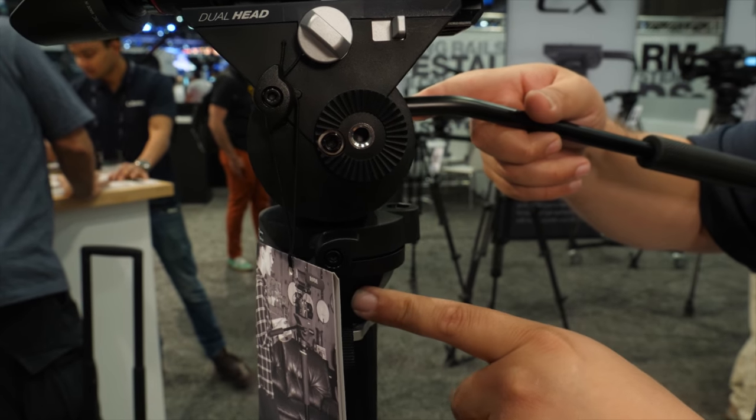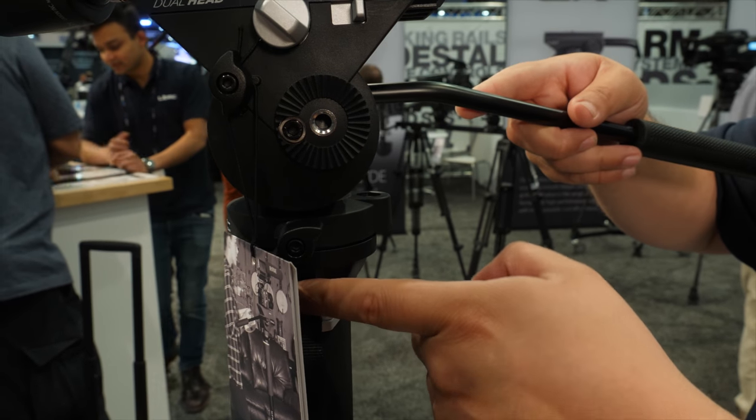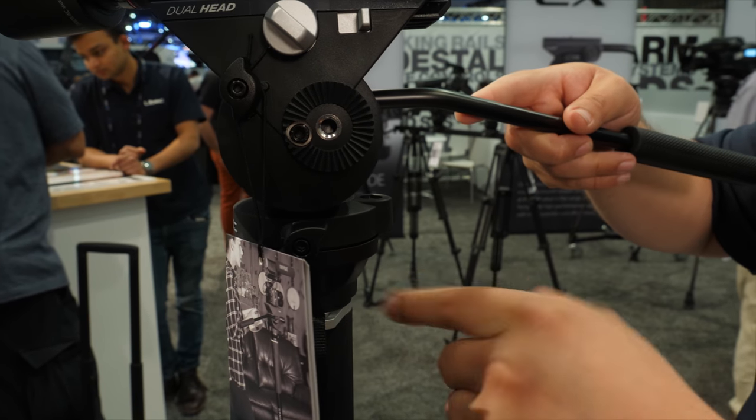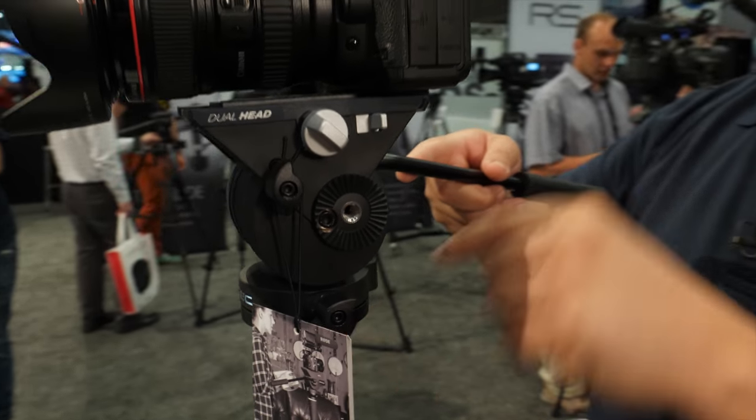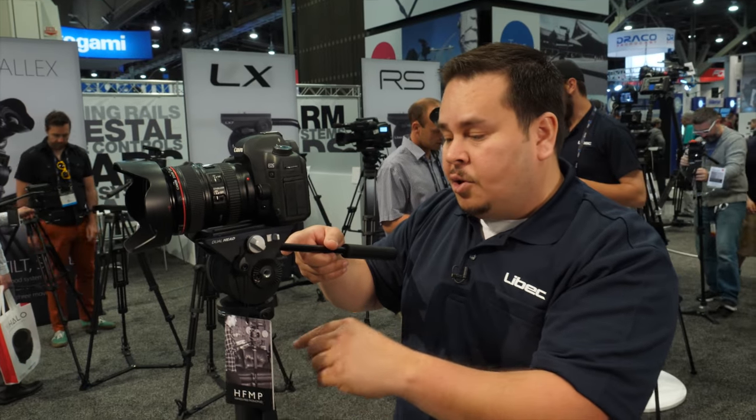The head is really cool because it also has a 65 millimeter bowl size along with the flat base, so you could attach this to any 65 millimeter tripod. You could also attach it to any flat base equipment with a 3/8 screw.